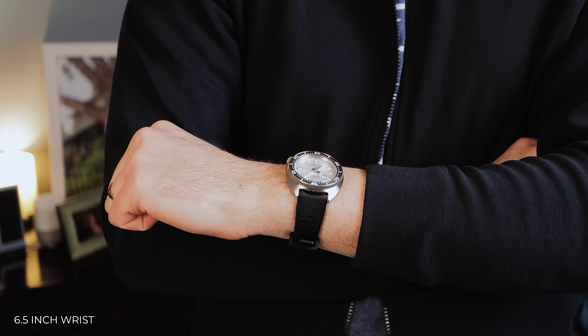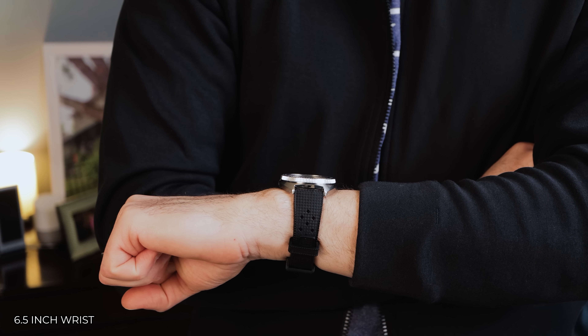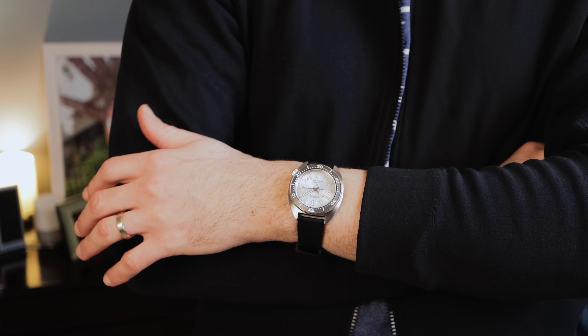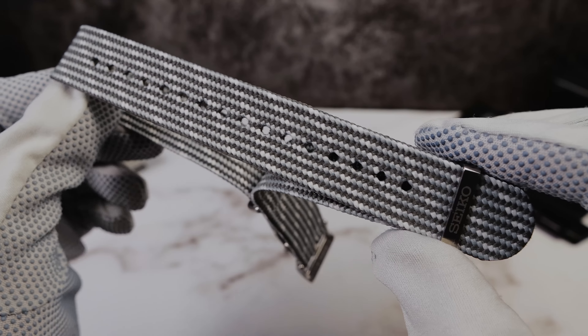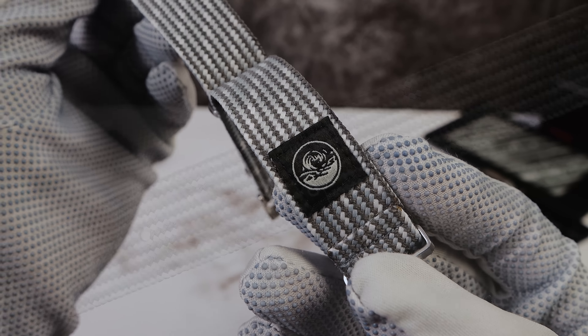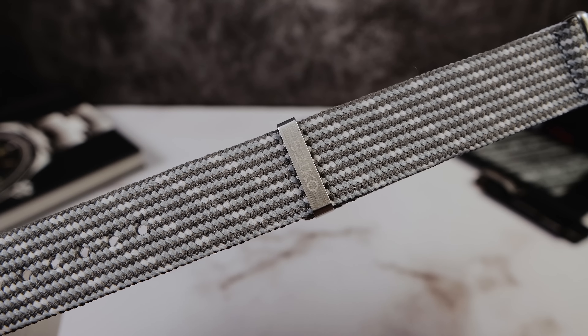The bracelet is sized via pins and collars. As an added bonus, this limited edition comes with the legendary Saichu straps, which are extremely comfortable and soft. They do raise the watch off the wrist about 4 to 5 millimeters, so just be wary of that.